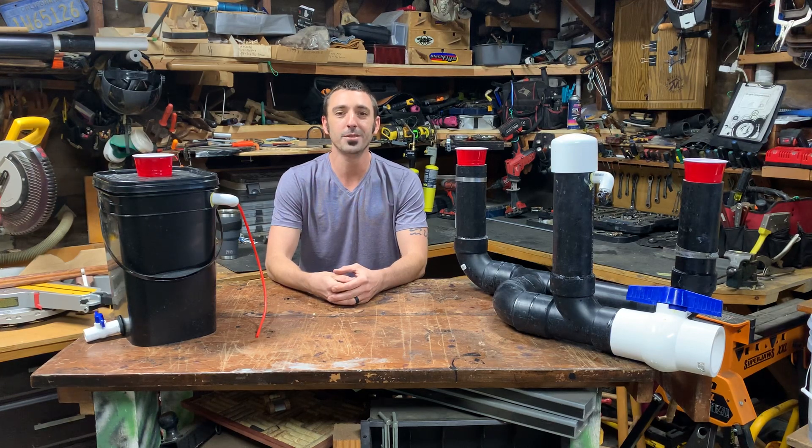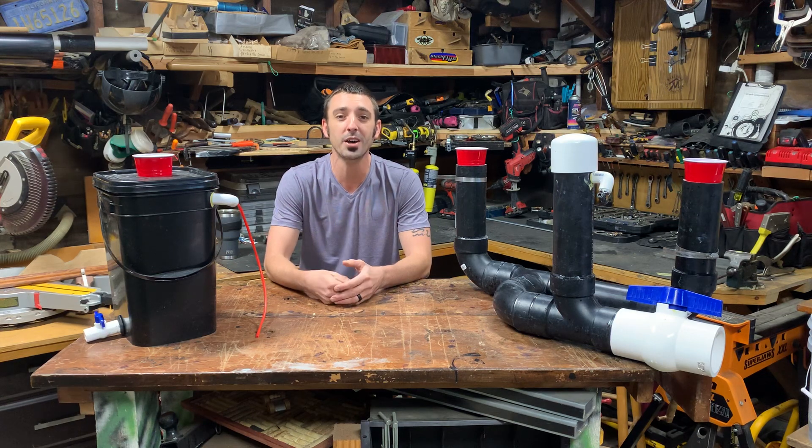Welcome back to the Pandemic Greenhouse. My name is Alex, creator of the Sewerponics system and creator of the Pandemic Greenhouse.